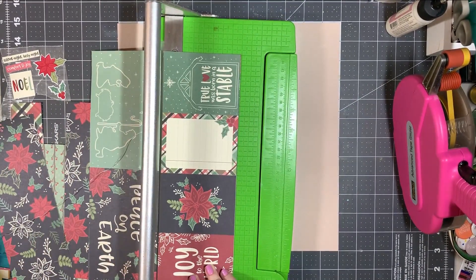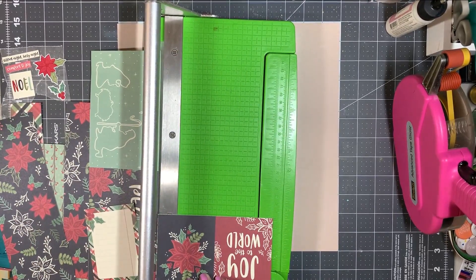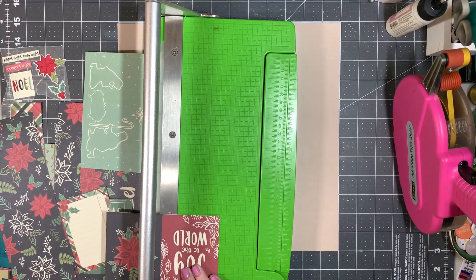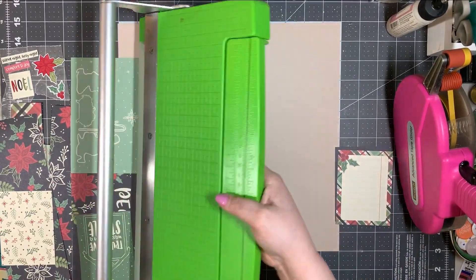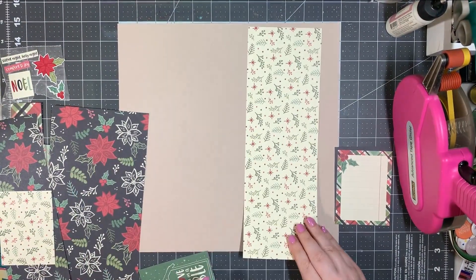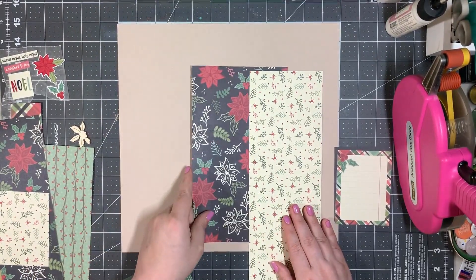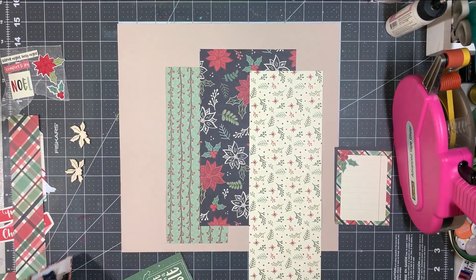Now I'm trimming apart the sheet — I forgot to mention, this is Simple Stories, Silent Night — actually it's called Peace on Earth, that's what it is. What I'm cutting apart is the plaid-edged journaling card and also that poinsettia cut-apart card as well.